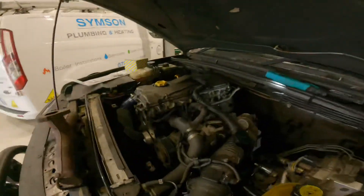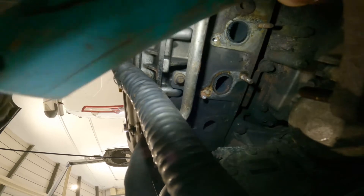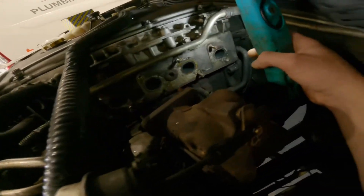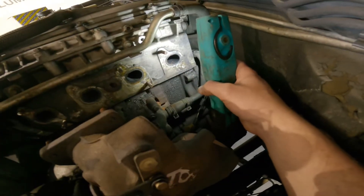So a couple of options for the customer: either we can get a new manifold, which is an expensive option, or we can get that machined. So it's not in good shape. We've got a couple of broken studs as well. It's been blowing for a while now and they've just totally snapped off inside. When we took it off, that one snapped and this one on the bottom snapped.